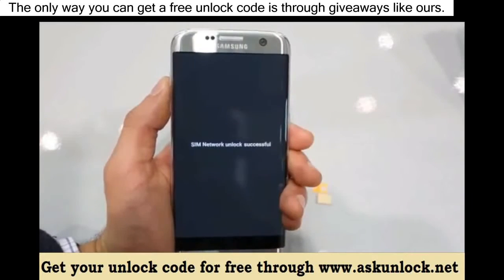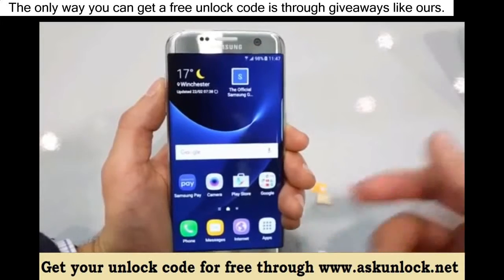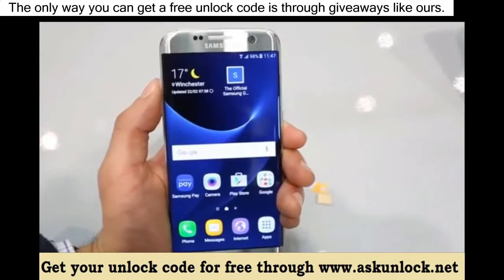If you did everything correctly, you will get the message 'unlock successful' or 'network unlocked successful' or something confirming that the unlock code was accepted. And that's it — your phone should now be fully factory unlocked and ready to be used with any carrier in the world.